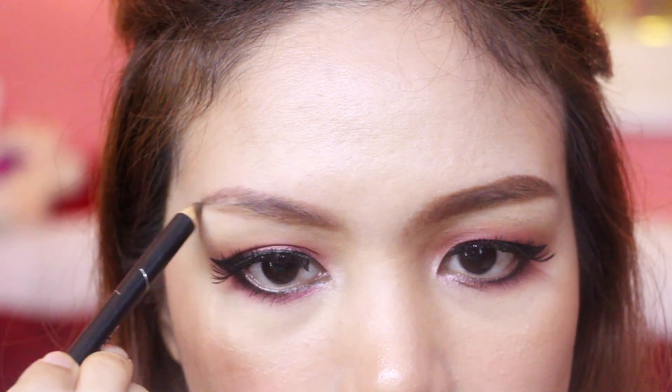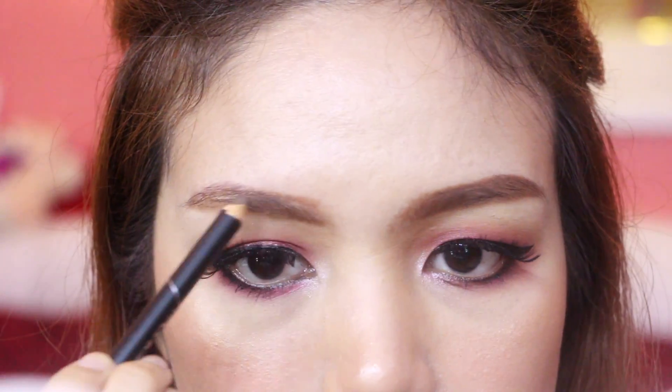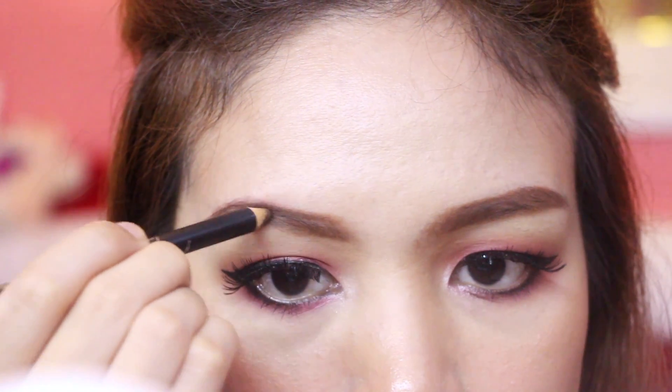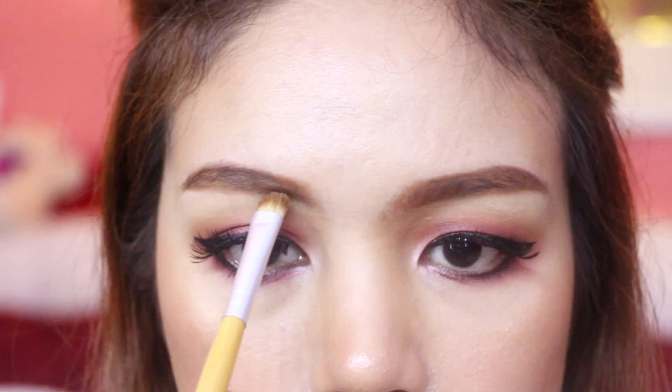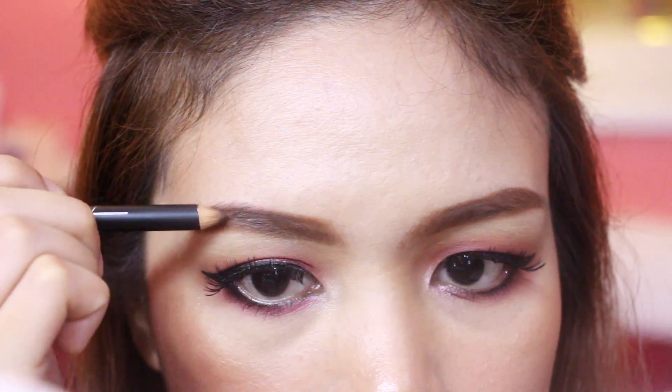In fairness, maganda tong Fashion Brow 3D Cream Pen ng Maybelline kasi tamang-tama lang yung consistency ng product. Not too waxy and pigmented din. So kung problema nyo ang sparse brows, or hindi kayo nabihayaan ng kilay, then nothing to worry, dahil nandito na ang solusyon.